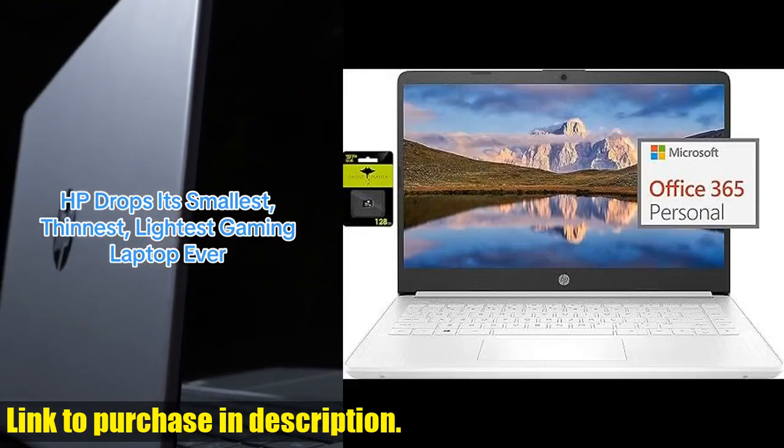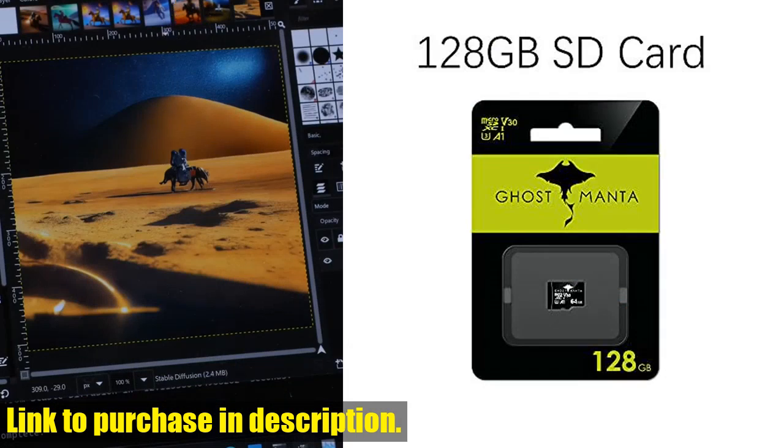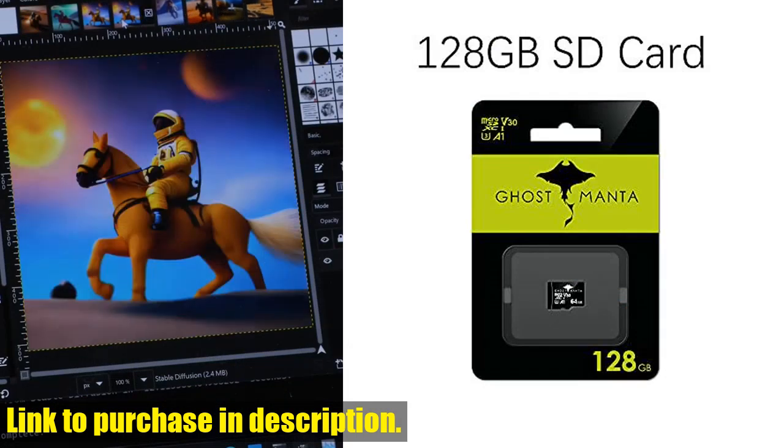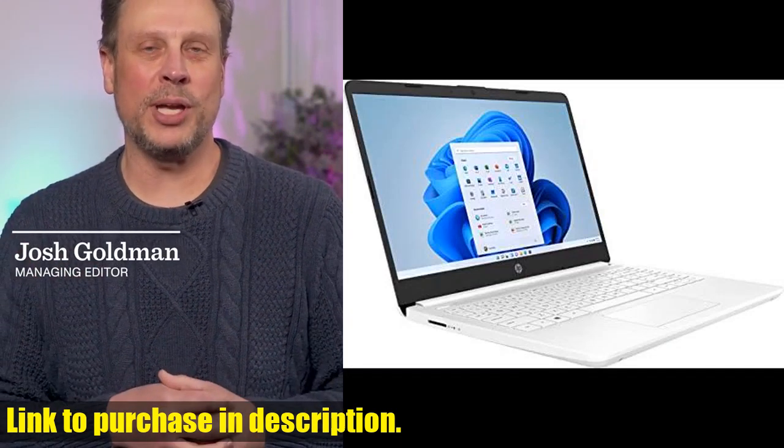Hey there, tech enthusiasts. Welcome back to Tech24, your go-to channel for the latest and greatest in tech. Today, we have an exciting new product to review that's perfect for students and business professionals alike.